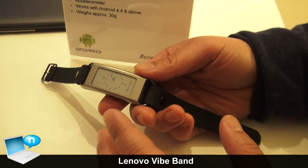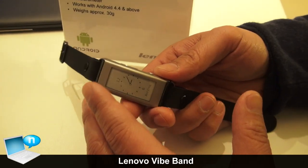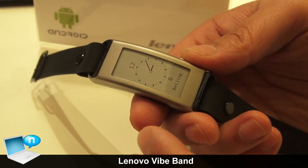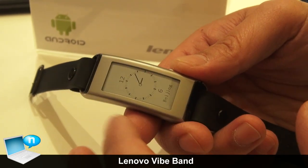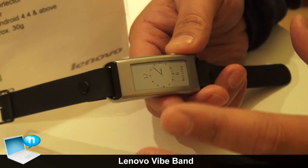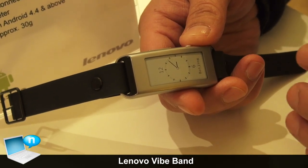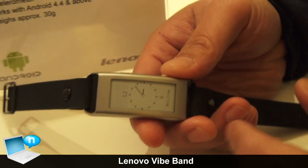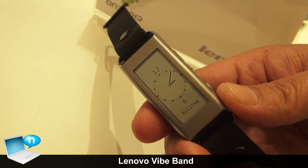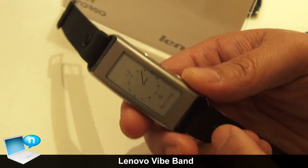Let me go quickly into what's coming out in the near future, mostly for the Asian market — the Lenovo Vibe Band, or Vibe B10. It features a 1.43-inch e-ink display. The reason we went with e-ink is battery life: while other companies use standard IPS screens that drain in less than 24 hours, this device can run for seven days, 24 hours a day, without a problem.